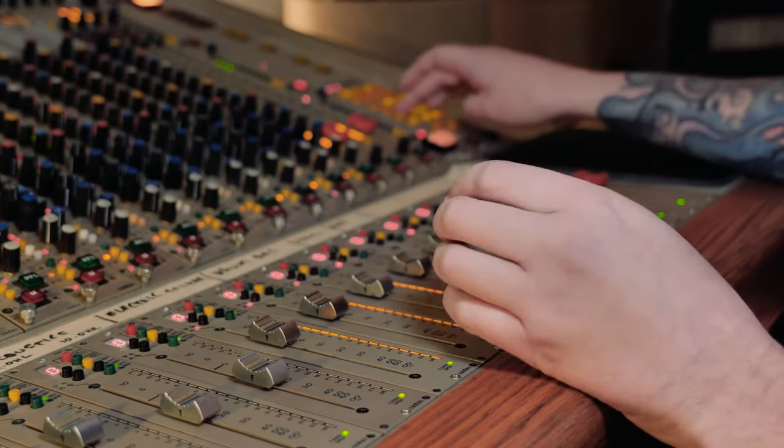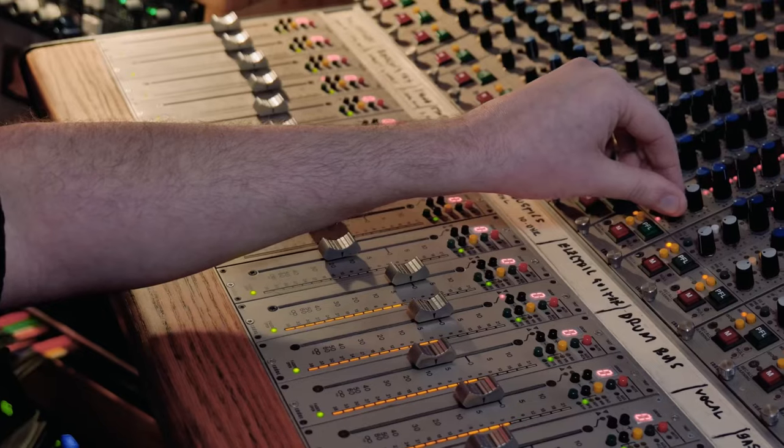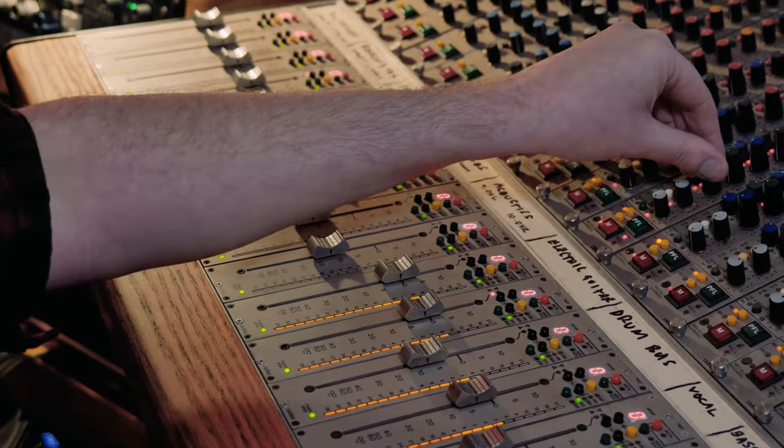If we were working strictly digital, what that means is we are still using the analog console to record the drums, the guitars, the vocal, the piano, strings, whatever it might be — but of course it's going into the computer, into a digital audio workstation. Then you would use plugins, which are very popular and the quality of plugins has increased dramatically. Plugins would be, for example, digital emulations of all of this hardware equipment you can see here. And they do sound great and you can get some great results from them.